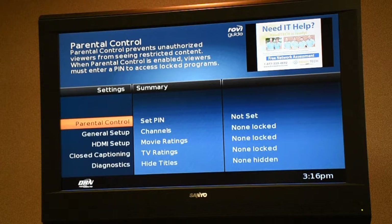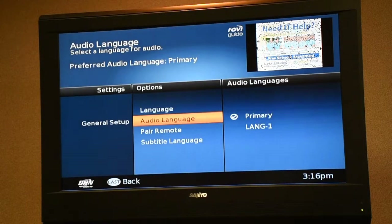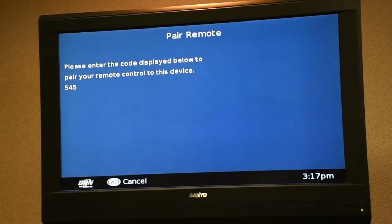Now that we're in the menu, we want to go to General Setup. Just use the arrow keys on your remote, go to General Setup, then use the right arrow and go down to Pair Remote. Hit the okay button and you will get into the pair remote screen. It will show you here how to pair your remote. Use the setup button again just like we did previously — hold that button down until the green indicator light comes on. Then hit the menu button again and you will receive a number on the screen. We want to put this number in fairly quickly.